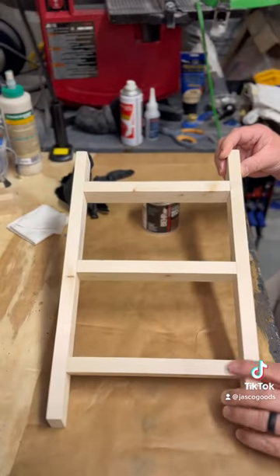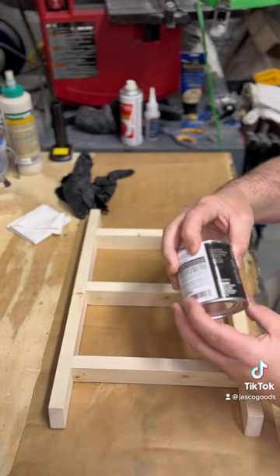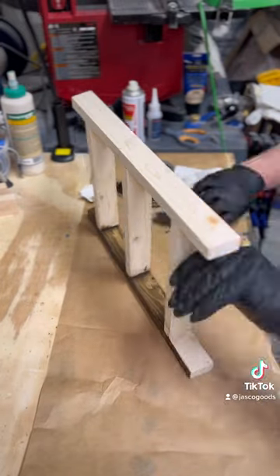The glue's dried. I took it out of the clamps and it's ready for stain. I'm using a bare wood stain colored as espresso — we're staining with the espresso stain today.